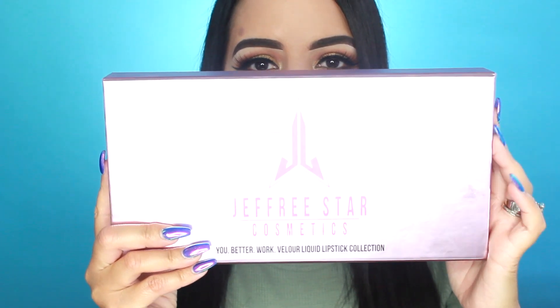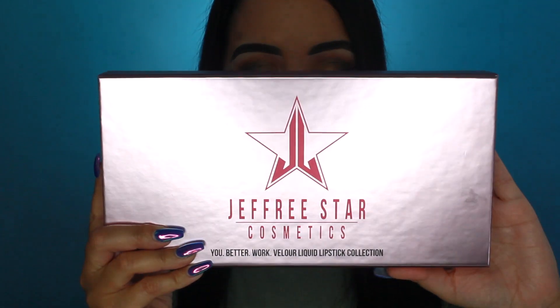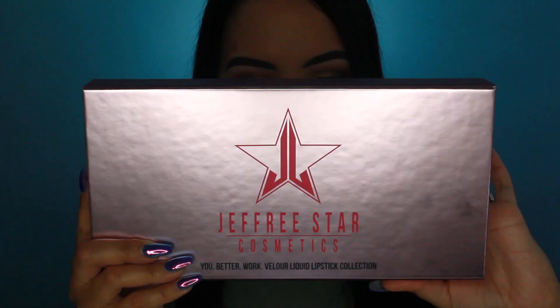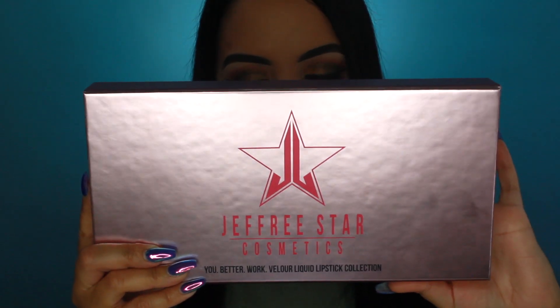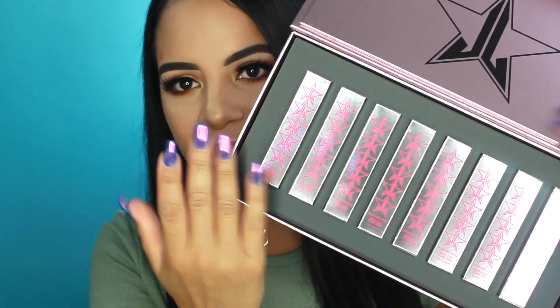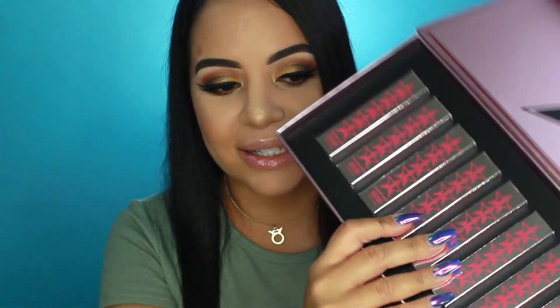This is the You Better Work Velour Liquid Lipstick Collection and you get eight liquid lipsticks in this box: Butt Naked, Calabasas, Venus Fly Trap, Family Jewels, Hunty, You Better Work, Candy Ass, and Flamboyant. I really love that everything came in this really convenient box. I'm going to leave them in here because I like the packaging — it's not cheap at all; it has a magnetic flap and when you open it up, all the liquid lipsticks are inside.